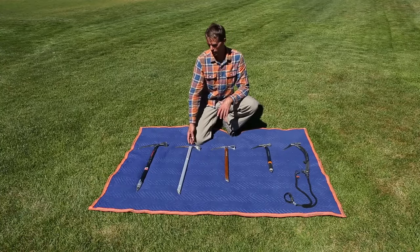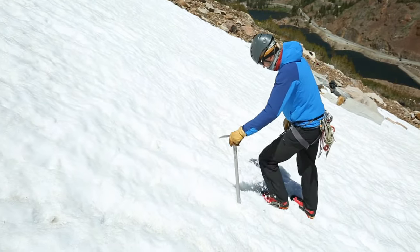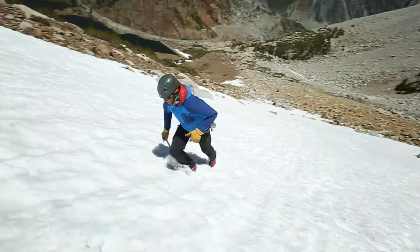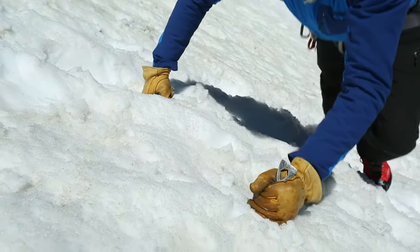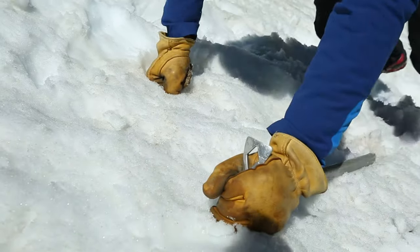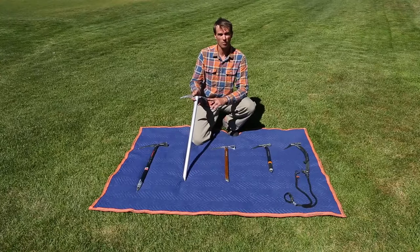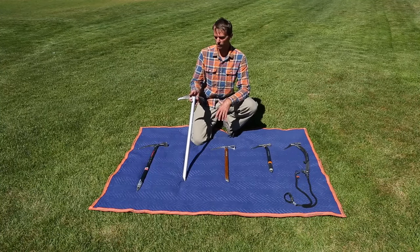The next one is a slightly more modern ice axe that's a little lighter weight with an aluminum shaft. It's still nice and long for powdery or lighter snow conditions, with an adze for chopping steps, chopping into ice, or generally shoveling snow out of the way if need be.